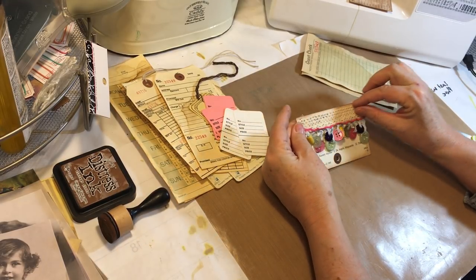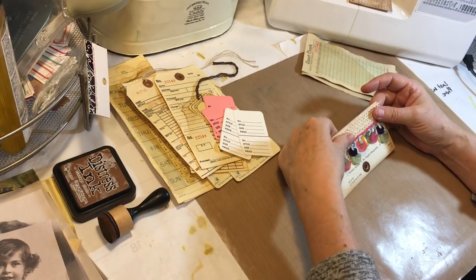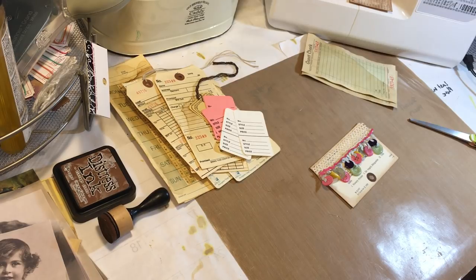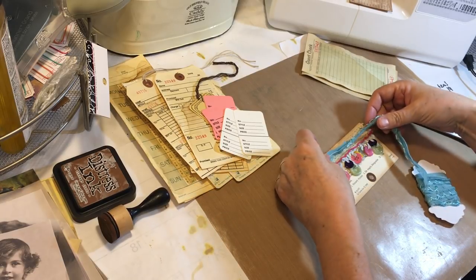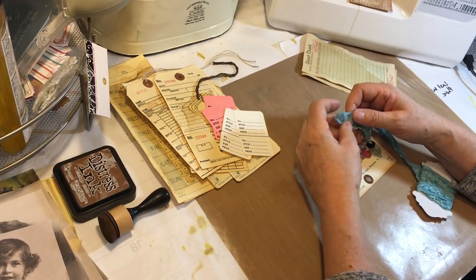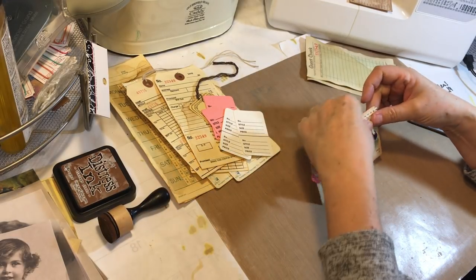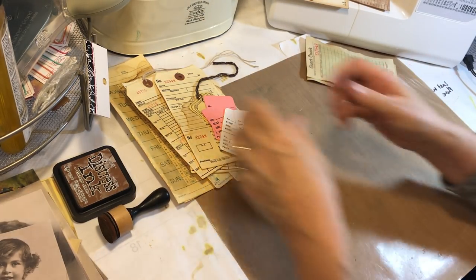I'm looking at it deciding if I want something up there trim-wise. This is some trim from Denise's shop that's really kind of cool, but I don't know — I like it by itself better than with something else. I can always add something there if I wanted to. Okay, we'll let those dry.